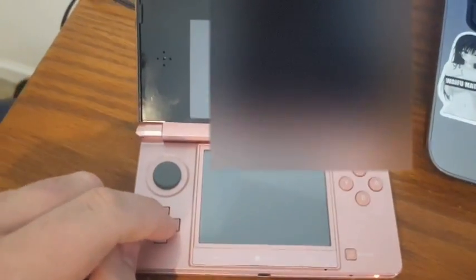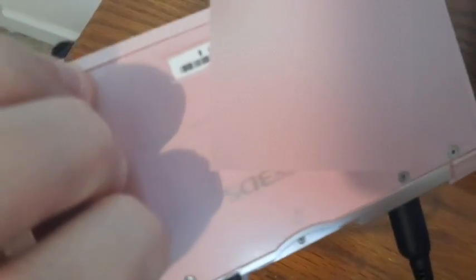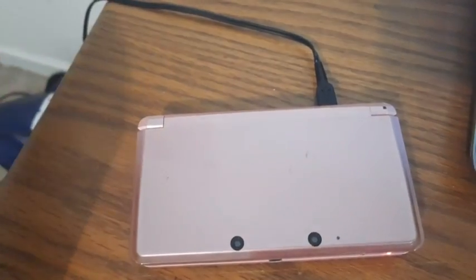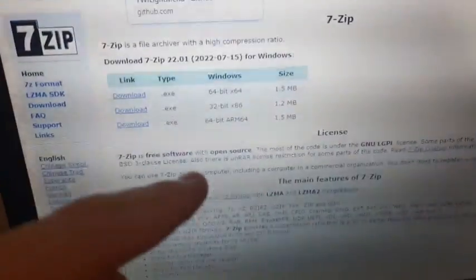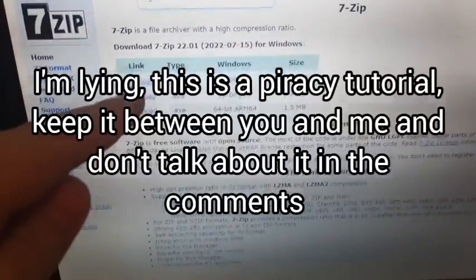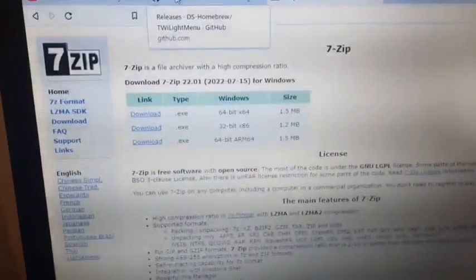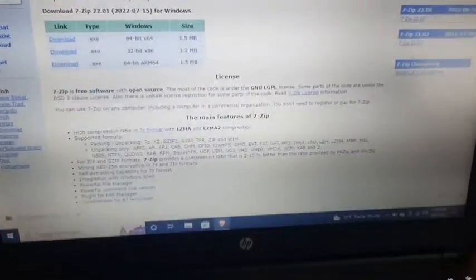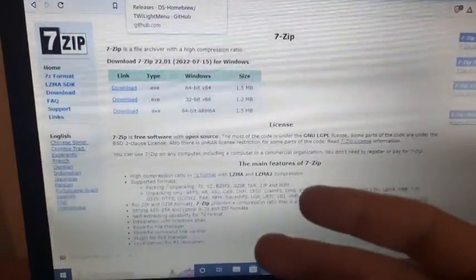This tutorial will work on any 3DS system, including the 2DS, any Japanese 3DS models — this is a Japanese 3DS — any Japanese 3DS XL, New XL, New 3DS, New 3DS XL, any 3DS system. You will need a Windows computer with 7-Zip. Go to 7-Zip.org and download whichever one is for your operating system. All of this is completely free with no viruses or anything, and this is also for educational purposes.